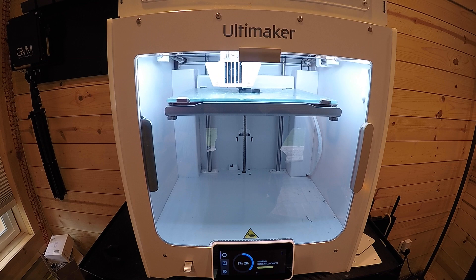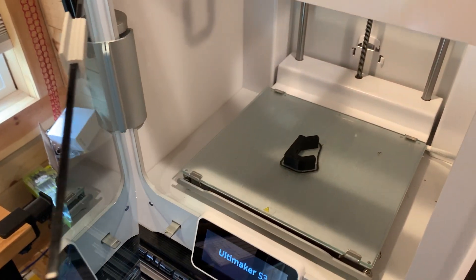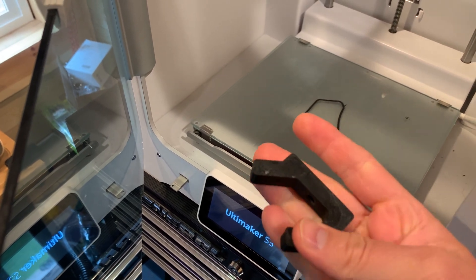Thanks so much for watching. If this was helpful, post 'Fusion 360 tutorial' down in the comments below. Hit the like button and subscribe. If you didn't like it, let me know in the comments why. I'll see you guys in the next video.